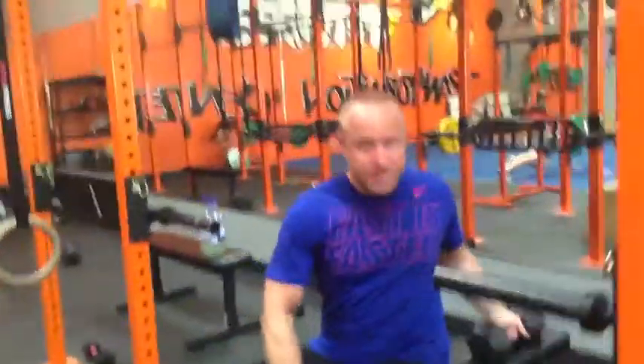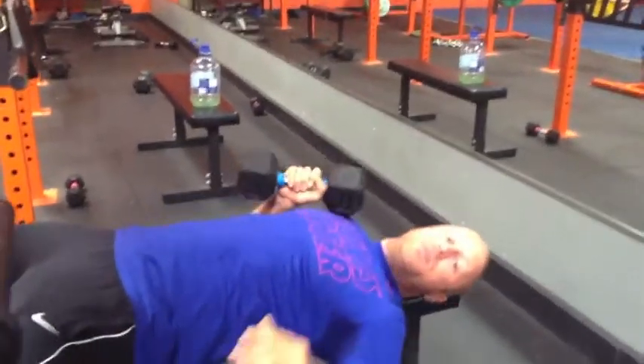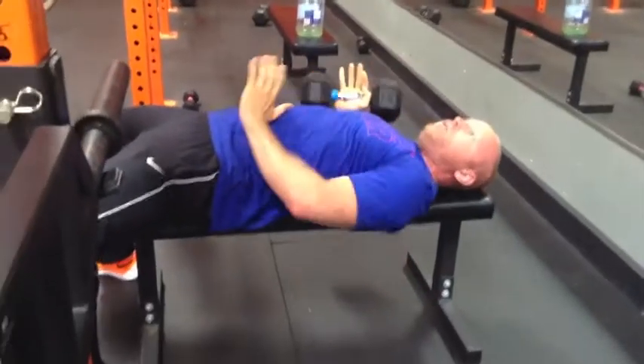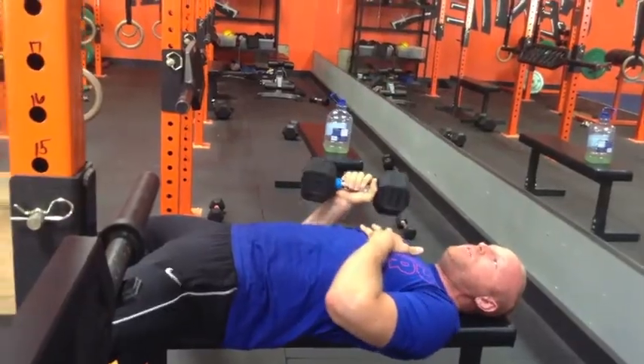You're going to be on a bench, you're going to have your dumbbell right here on your leg. You're going to lay down. Now, when you lay down, you already have to balance yourself because otherwise you can fall off the side. So you're going to have to push your feet down to the ground, squeeze your stomach, squeeze your butt, and put your whole body straight.